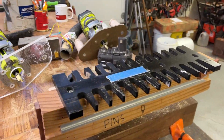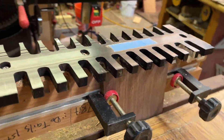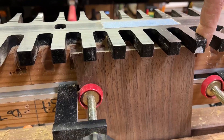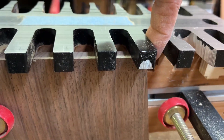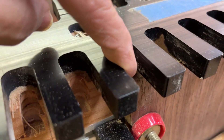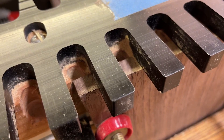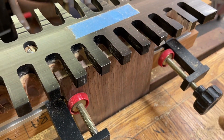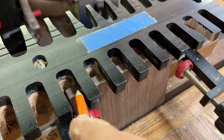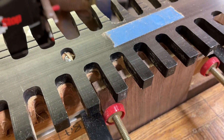With my Peach Tree dovetail jig, it's going to be a lot easier if I make this dimension — from here over to right here — exactly five inches. So I left this board a little bit wide on purpose. I'm going to draw a line right there, and that's going to be the width of these boards. Then I'm going to cut them up on the table saw.